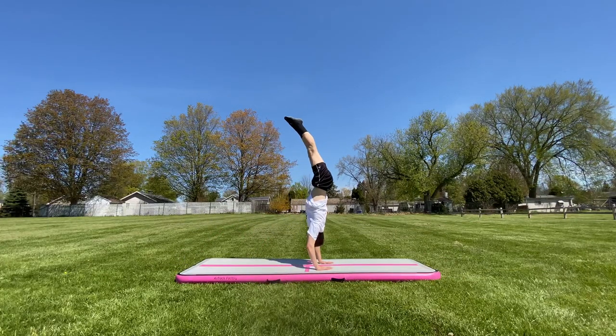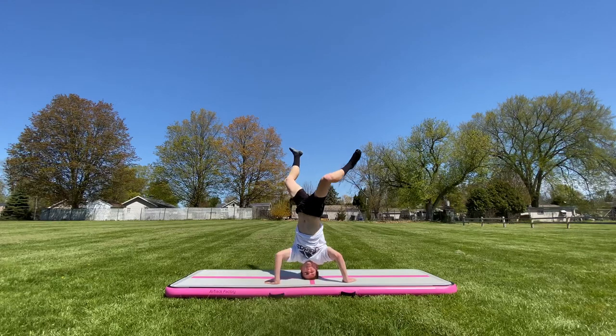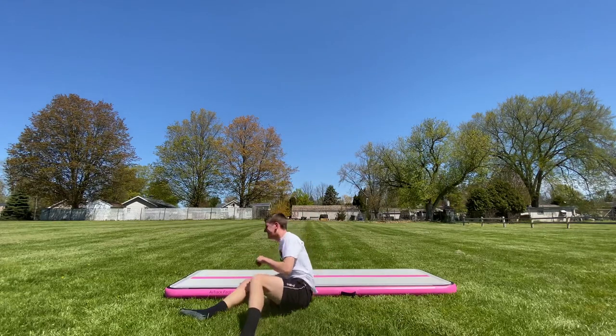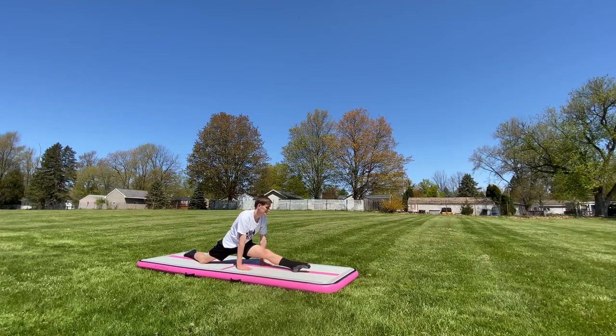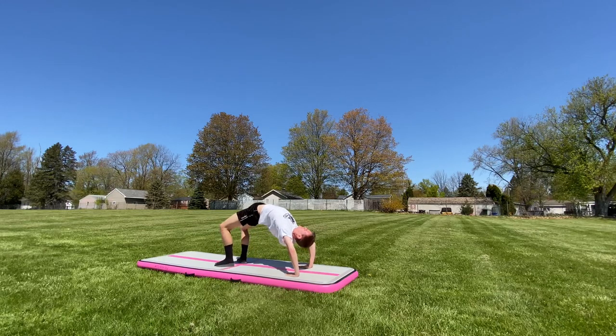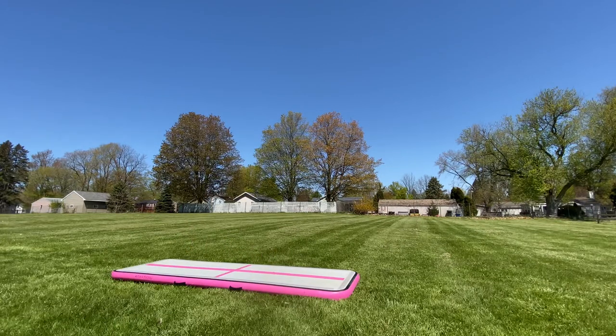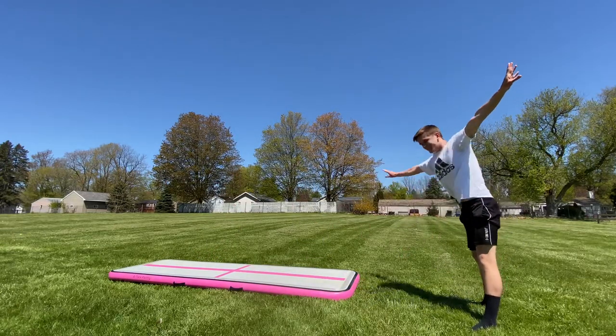Work on your handstands because the air track will always be there to catch you — and for some reason I really struggle with handstands. Become the world's best break dancer. Work on your splits, both sides of course, and don't forget your back flexibility. Try and stick all of your skills. It's harder than it looks.